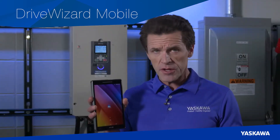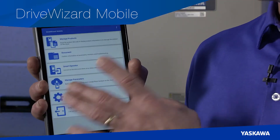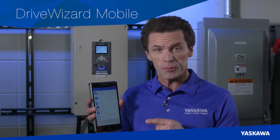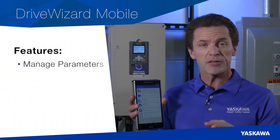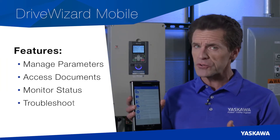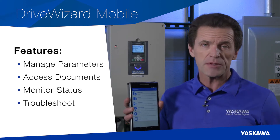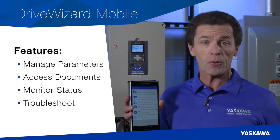With either the wireless or USB connection option, DriveWizard Mobile puts a familiar extension of the digital operator onto your mobile device. Your ability to set up your GA800, manage parameters, access documents, monitor, and troubleshoot your drive has never been simpler. The days of lugging your PC around into dusty, harsh, PC-unfriendly environments are over.